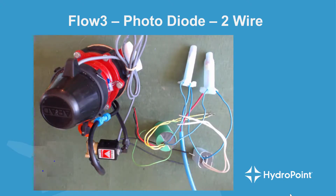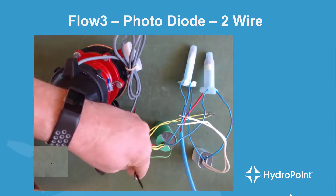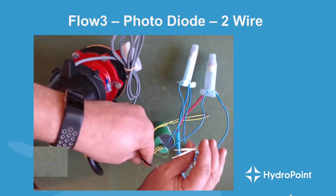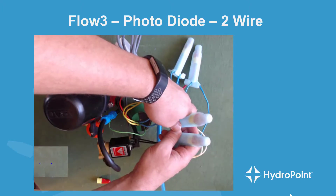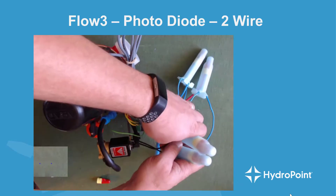Once we've hooked up both sets of blue wires to the two leads on our two-wire path, we take the two black wires from our master valve solenoid and connect them to the two white wires on our master valve decoder. Once those are connected and sealed up, our master valve is successfully wired to the two-wire path.